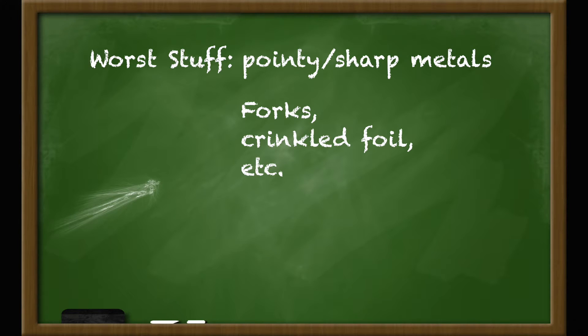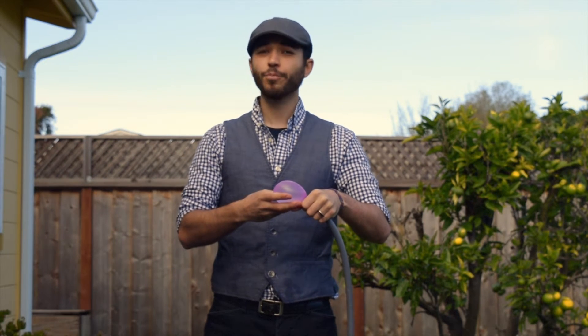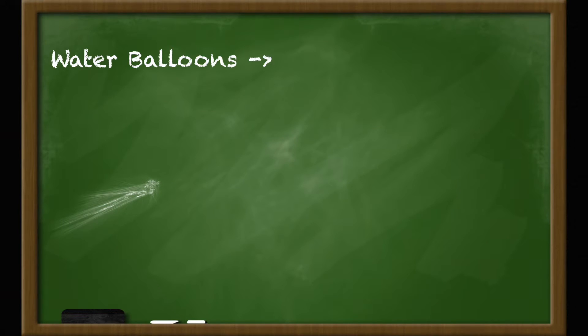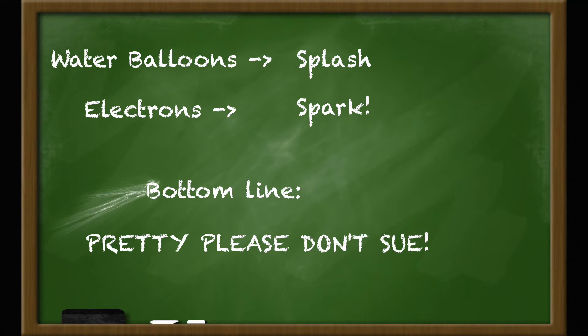Of all the metal things you could put in a microwave, these are some of the worst. The shape of these edges tends to force the electrons together in a way that's kind of like forcing water into a balloon — you can do it for a little while, but the pressure just keeps building and building until, at some point, the whole thing just breaks down. When a water balloon breaks, you just get a splash. But when a pocket of electrons finally breaks free from a metal, you get a spark — a miniature bolt of lightning inside your microwave. That can start a fire or even blow a hole inside of the oven. It's not a good situation, especially if you're the type of person who gets dumb ideas from YouTube videos and then files lawsuits.